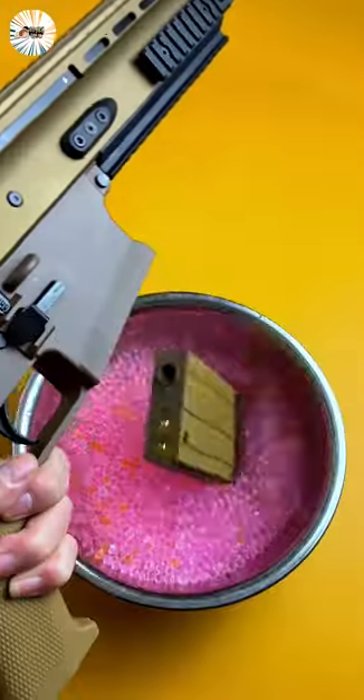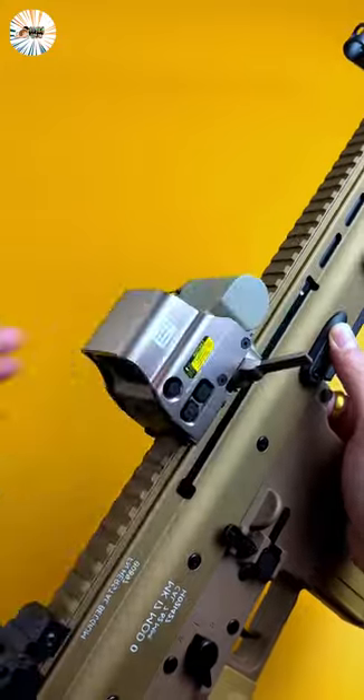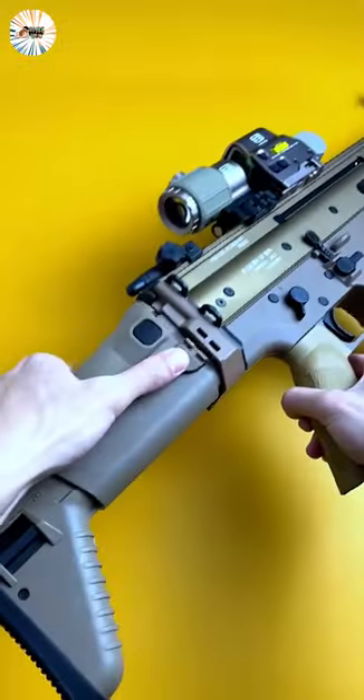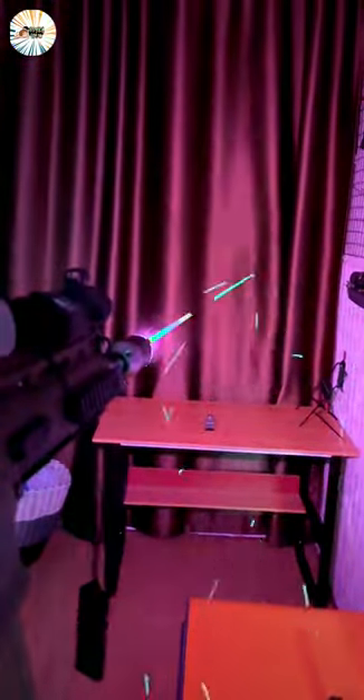Automatic gel ball blaster, split ball blaster, filled magazine with gel bullets, and light target scope. This scope comes with a green light which assists you in shooting. This splitter ball gun has a more powerful firing motor than other blasters. It can shoot 300 to 500 gel beads per minute.